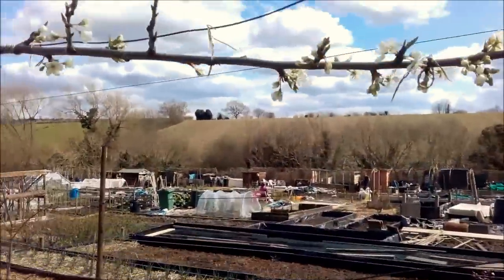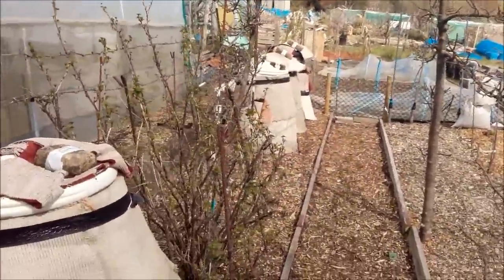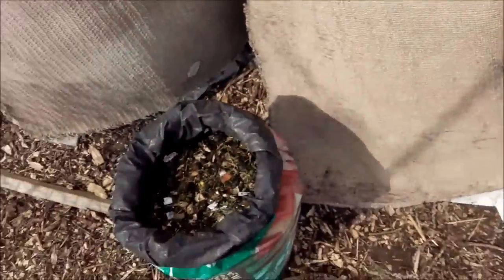Good frost last night — the fruit trees are coming into blossom still, but the frost doesn't knock them up. There's been ingredients chopped, which we'll come to in a minute.